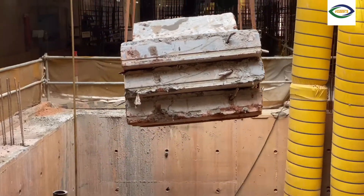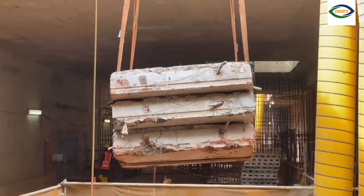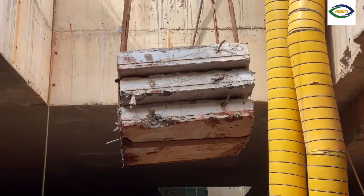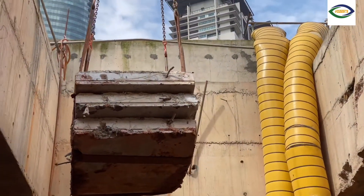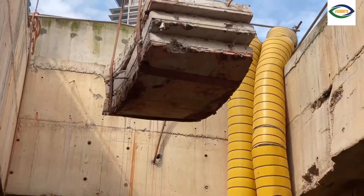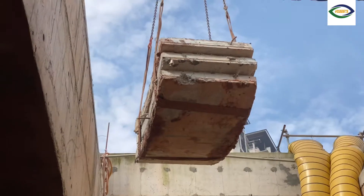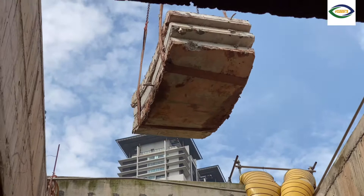These are the tunnel linings that have been removed when the tunnel passed through. They are lifting them back outside by that crane over there. I can see outside that it's being lifted out from the station. There's a huge piece of machinery lifting. I'll show you what is happening outside.